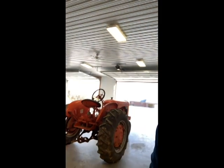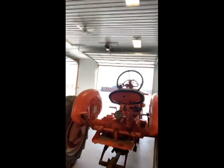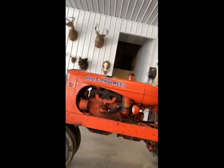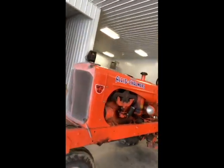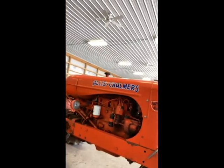Hello guys, welcome back to the channel. Today we're going to be working on a friend of mine's WD-45 gas. Did a little tune-up to it, have an issue getting it started, so we're going to check out the electrical system, put a new battery on it, and try to get this thing going for him. It looks like a pretty good tractor — nice little 45 narrow front, nice tires on it. We're going to check the charging system, make sure that it's good, and get this thing back where he can use it.